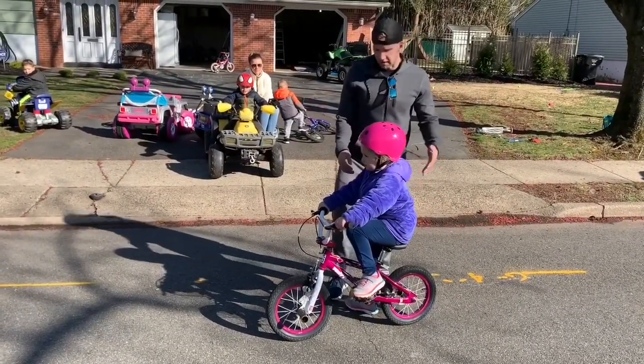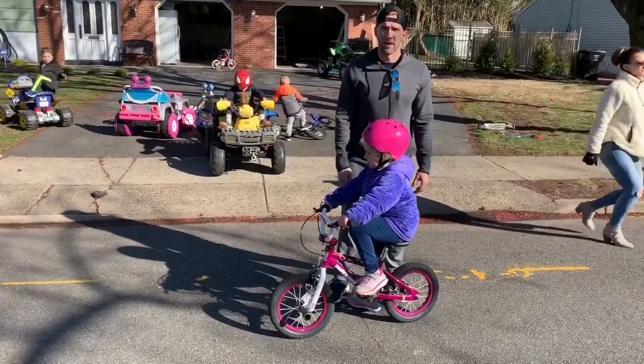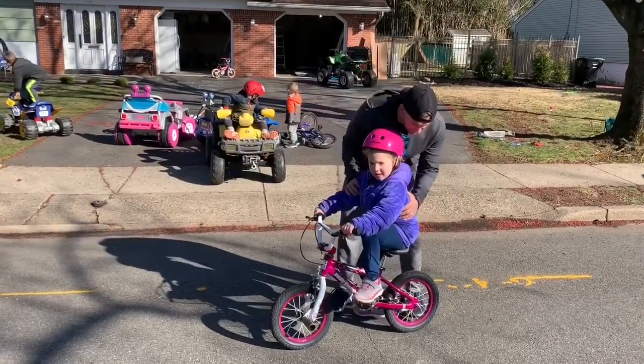I'm still going to help her to start — that comes a little later. Starting is a little harder, but once you get the idea of bike riding, that'll be pretty simple. All right, here we go — feet up!